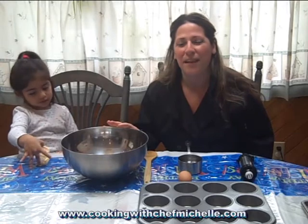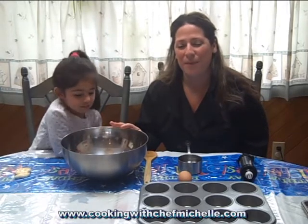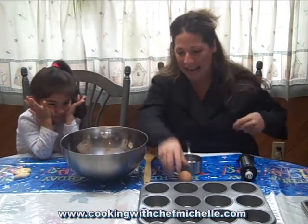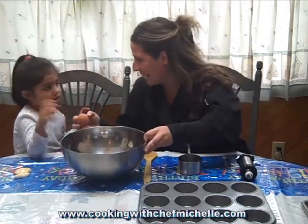So what you need: inside this bowl I have one and three-quarters cups of flour, one-third cup of sugar, two and a half teaspoons of baking powder, a half teaspoon of salt, a half cup of peanut butter — and Emily, you're going to help me crack the egg.